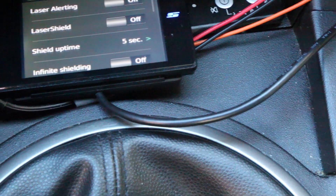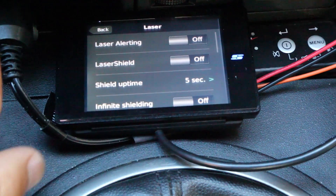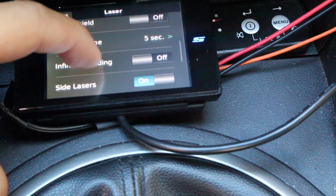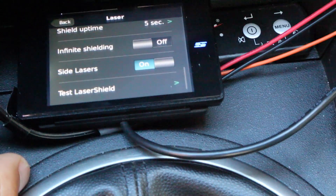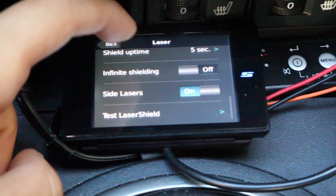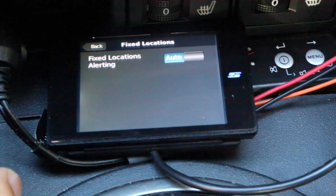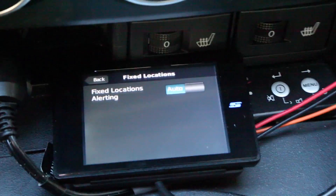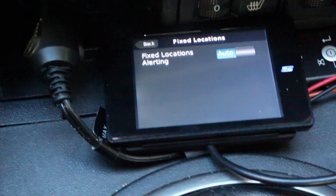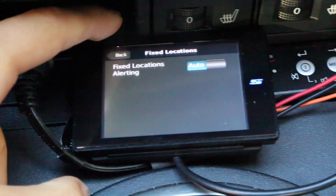We can go into the laser options. I don't have laser jammers plugged in so I've got it turned off, but you can see we've got automatic JTK for five seconds or infinite shielding — good for testing. If you've got laser jammers pointed out to the side as well, that's available. Fixed locations — basically if you've got red light cameras and all that, which I do here in the area, I have it turned on, and when I pass by the spot list tells me I'm approaching and passing one. It does a really good job with the alerting.